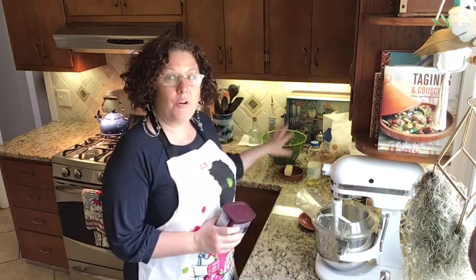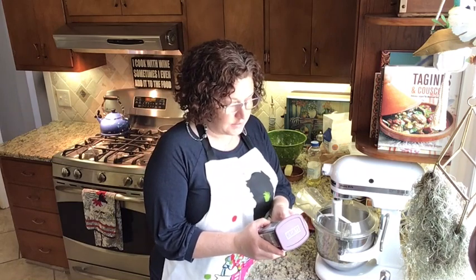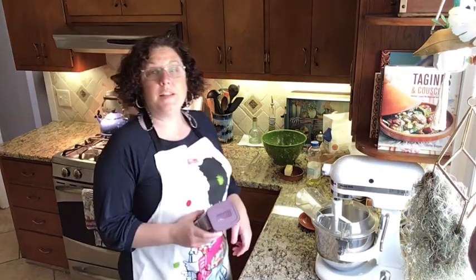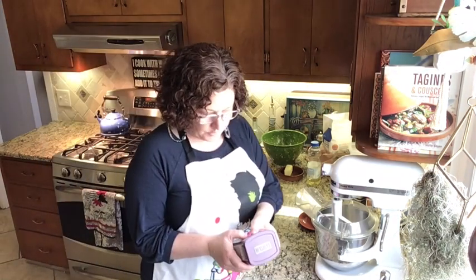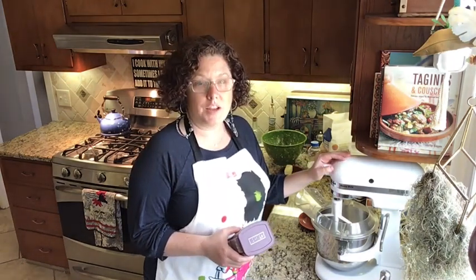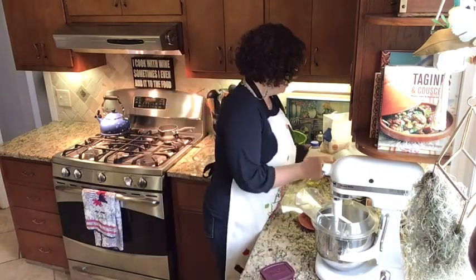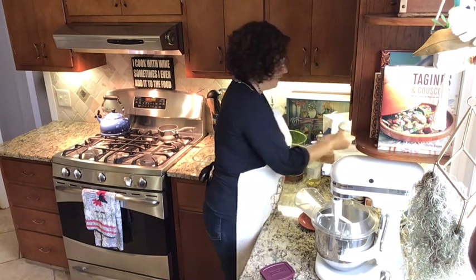I tried to put all the ingredients out that we're gonna need, and I did preheat the oven. The first instruction says to heat the oven at 350 — I did that. We're also gonna need a cup of boiling hot water, so I've already got that going on the stove. The first thing we do is combine all the dry ingredients into the mixing bowl. We're gonna start with two cups of sugar, so I've got my sugar container and my one-cup measuring cup — I'm gonna do two of these.